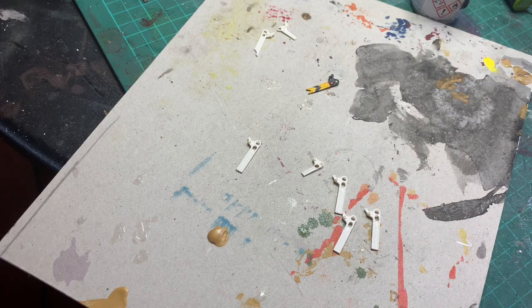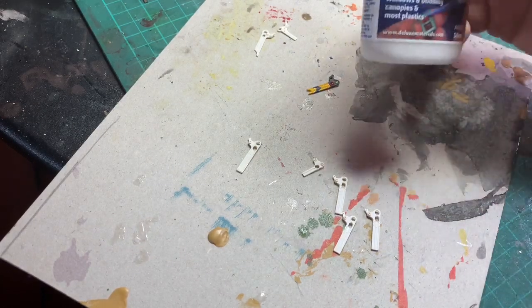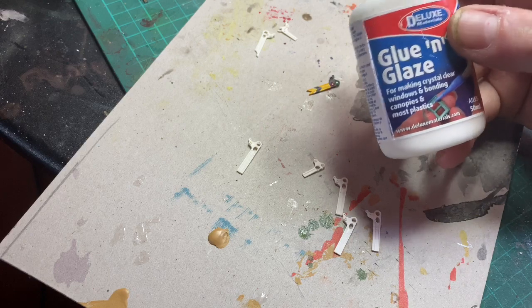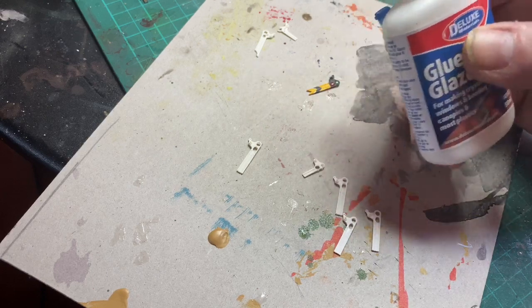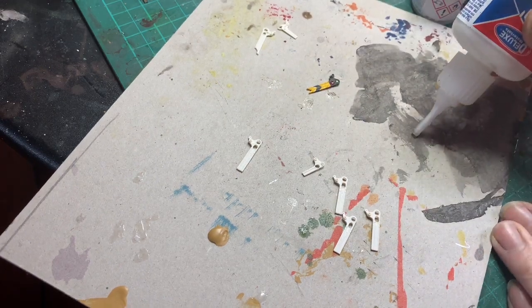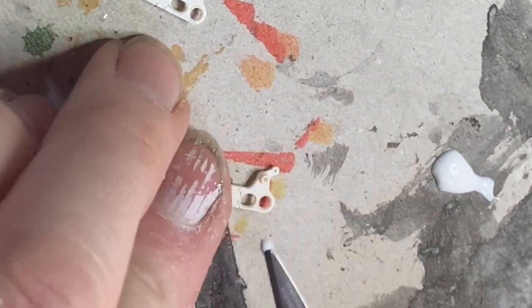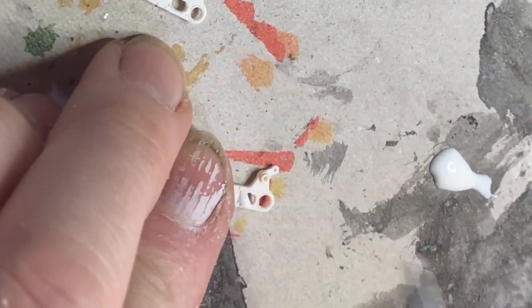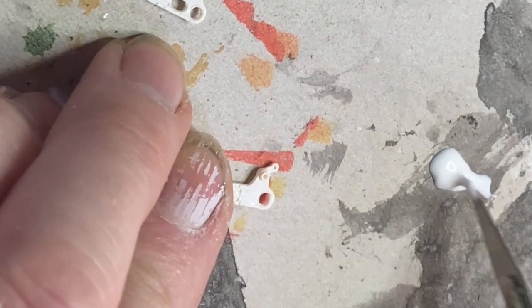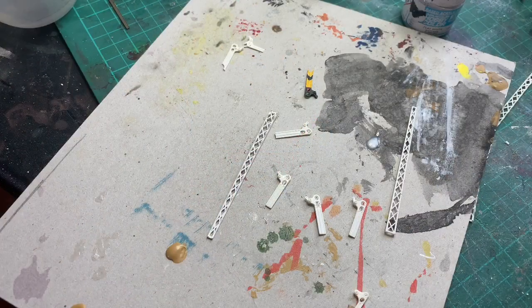All my signals are now cut out and drilled. This is Deluxe Materials Glue and Glaze — brilliant stuff, like PVA but different because you can use it for windows. I put a tiny blob on the board, then put it in the hole and tease it across until it forms a bubble, like the bubble frames we used to make as kids.